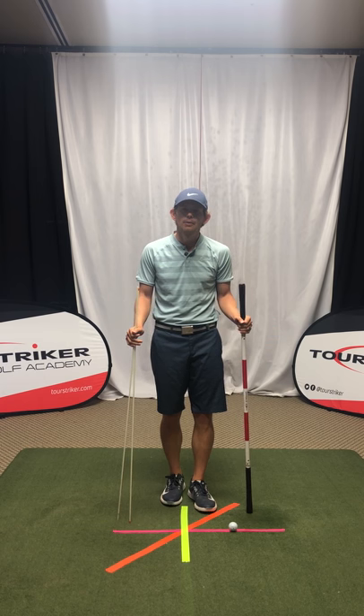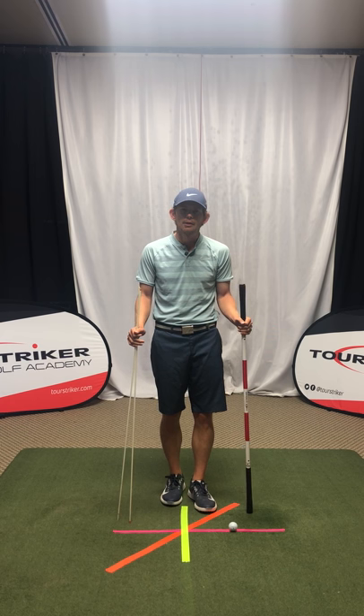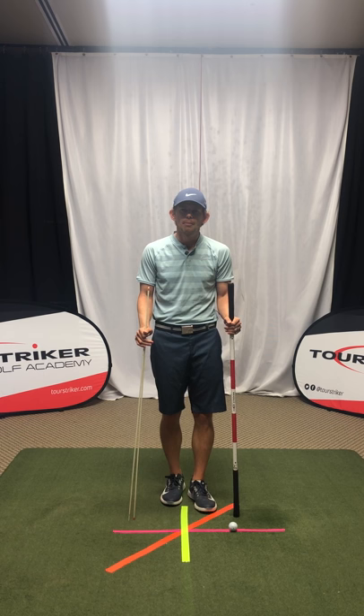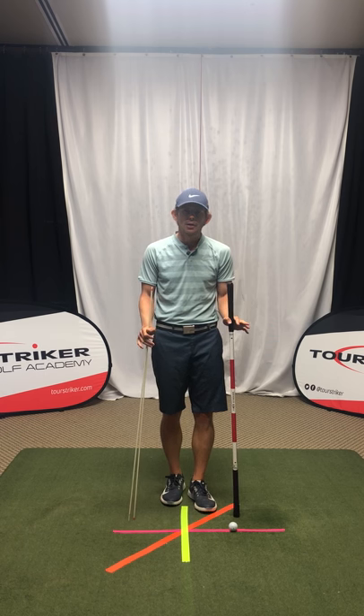Hey guys, Aaron Olson here coming to you from the Tour Striker Golf Academy. Today I'm in our studio at the back of the range here at the Raven Golf Club Phoenix, and I'm going to elaborate on my Building a Better Backswing Part 1 video. If you haven't seen that video, check it out — I'll post it in the link below.